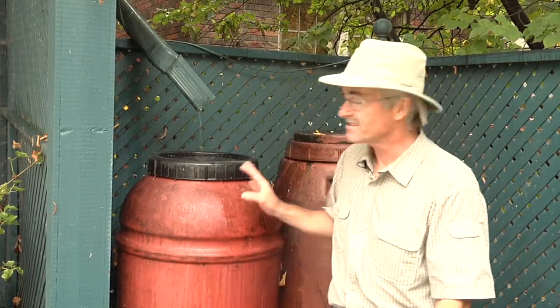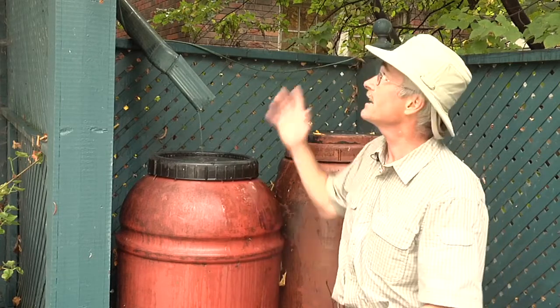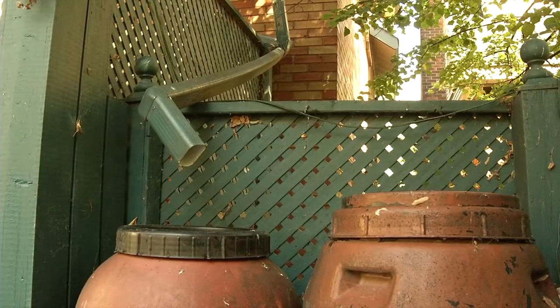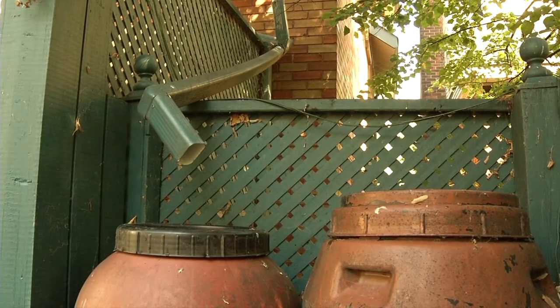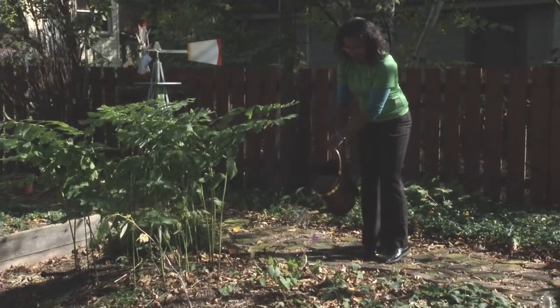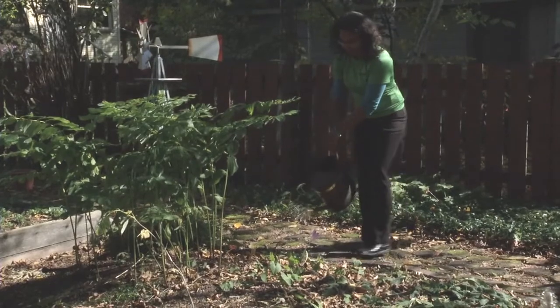So what is a rain barrel and what do you use it for? Well it's a collection device. Rain barrels can be made of plastic or wood, and basically it's a big vessel. What you're doing is capturing the rain that's falling on the roof, collected by your eaves trough, and redirecting it down into your rain barrel. This way you're saving the water and you can use it to water your vegetable gardens, your flower gardens, or flower pots, versus using tap water.